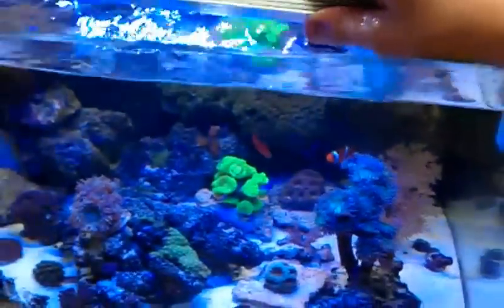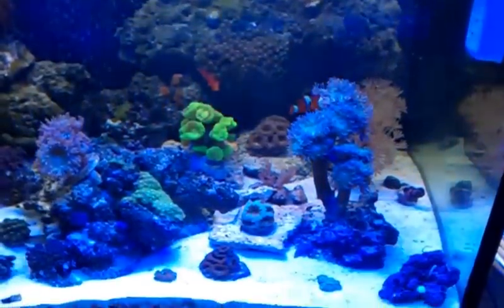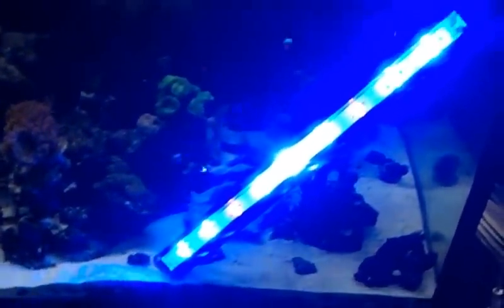As you can see, really nice looking, real blue color. You can still see the detail, everything looks good. Waterproof, three color spectrums.